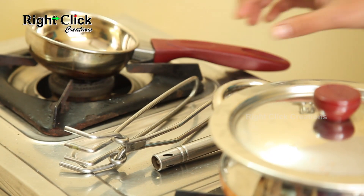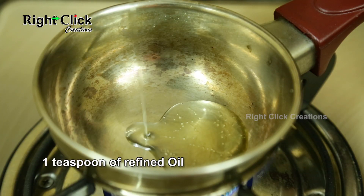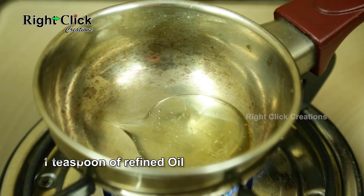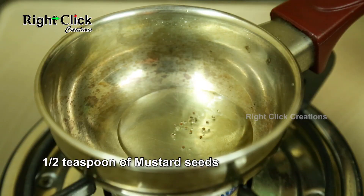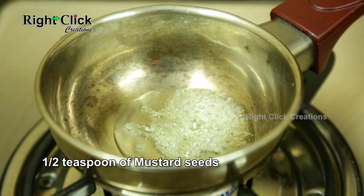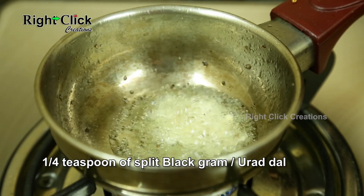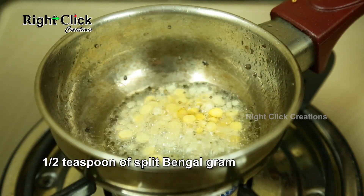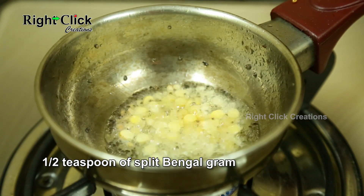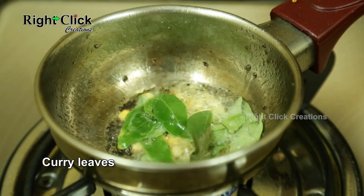For tempering: heat a deep pan, add 1 teaspoon of refined oil. Add half a teaspoon of mustard seeds, one-fourth teaspoon of split black gram (urad dal), half a teaspoon of split bengal gram, and some curry leaves. Allow them to splutter.